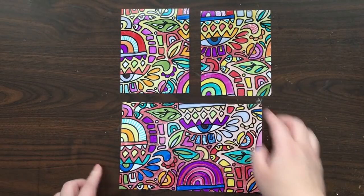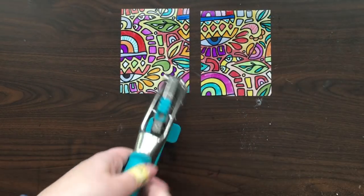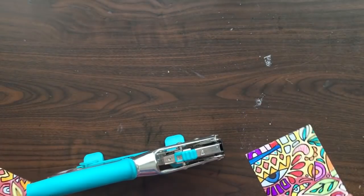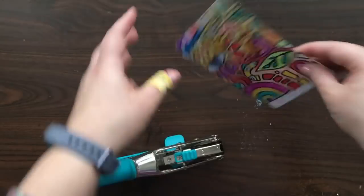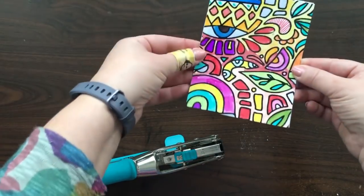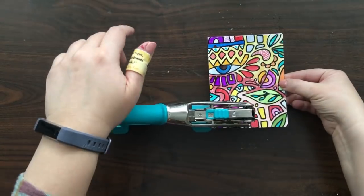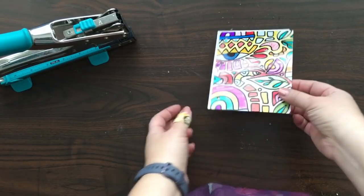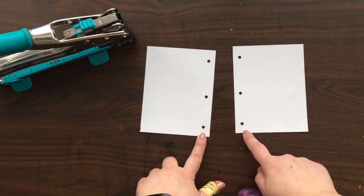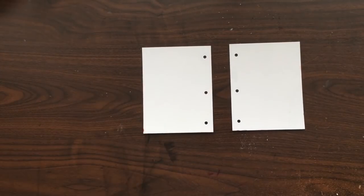I'm folding it in half and then in half again, using a paper folder. Now I have a hole punch and I'm going to make book covers out of this — these are going to be two covers, so the holes will need to match. I'm putting them wrong sides together just like this, and now I've punched three holes. It doesn't matter that the holes aren't evenly spaced because I know they match since I had them together.